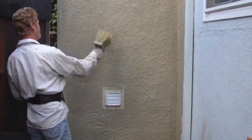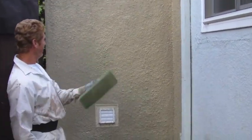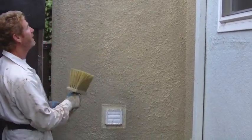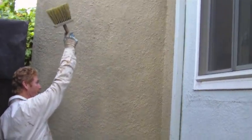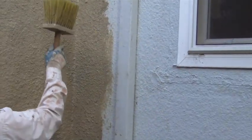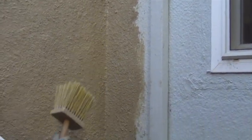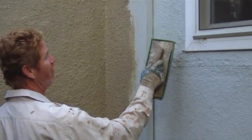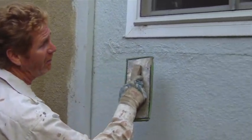If you dash it too heavy and make a mess, take the sponge float and tap it a couple of times, let it set, then go back over it in a few minutes. Here's my joint — when this is painted, my joint to their dash finish is going to match.